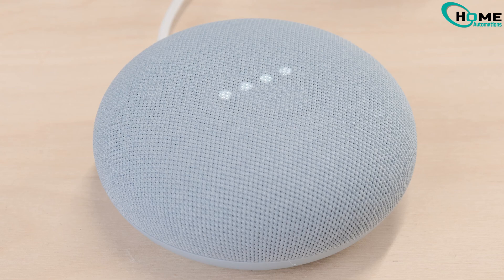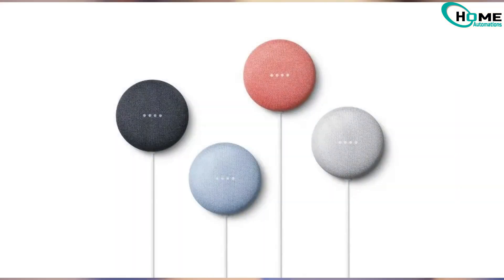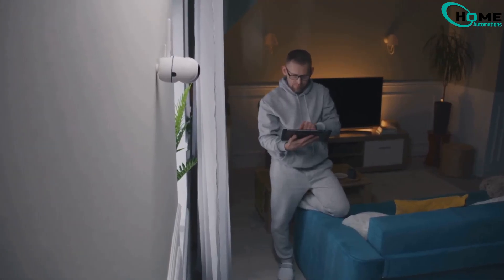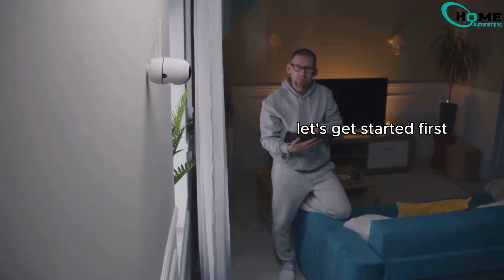In this quick and easy guide, I'll show you how to connect your Google Home Mini or Nest Mini to a new Wi-Fi network. Whether you've changed your router or moved to a new place, follow these simple steps to get your device back online. Let's get started.